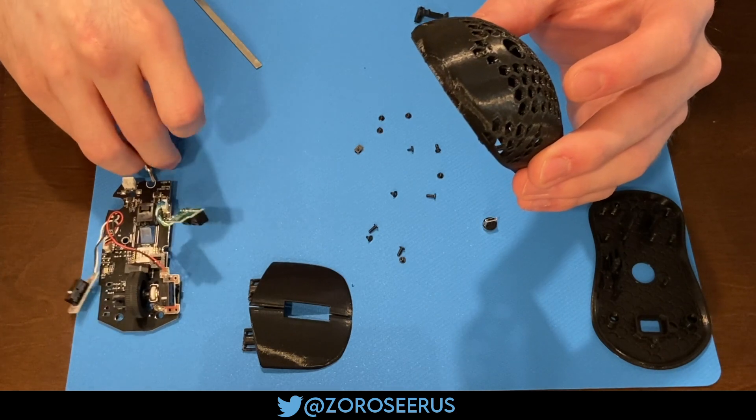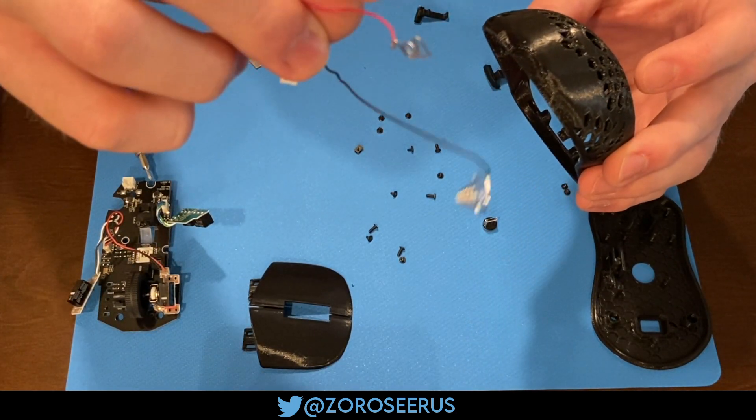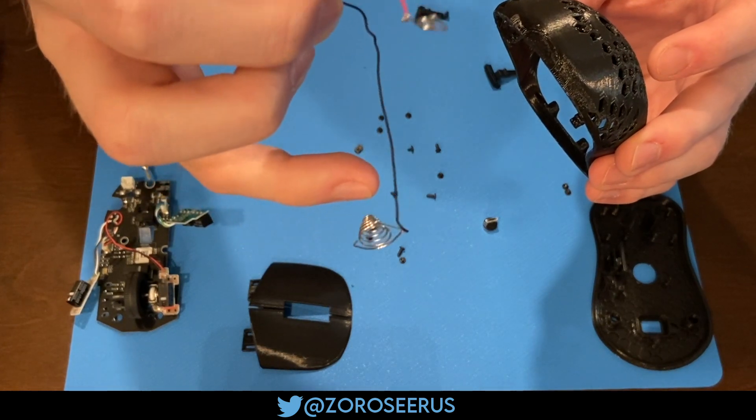Be careful when you're handling the battery wires. Don't touch them at the joint where they connect to the metal, because they're very, very easy to pull off, and then you'll have to solder them back on.